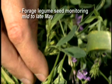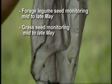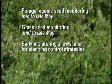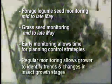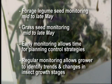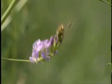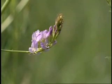Forage legume seed monitoring should begin in mid to late May and continue throughout the growing season at weekly intervals. Grass seed monitoring should begin in mid to late May and continue throughout the growing season. Early monitoring is important because it allows time for planning control strategies. Regular monitoring is important because it allows the grower to see trends in populations and changes in insect growth stages. Control decisions are made much easier when the grower knows exactly what is occurring in the field.